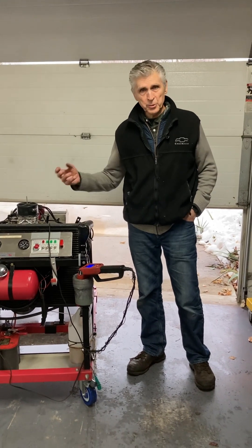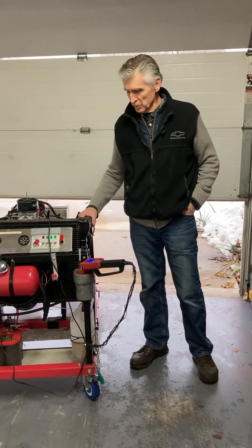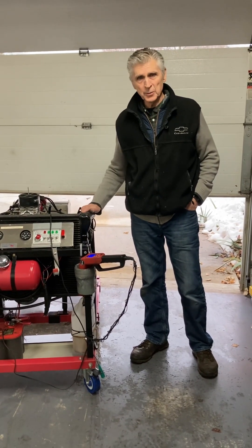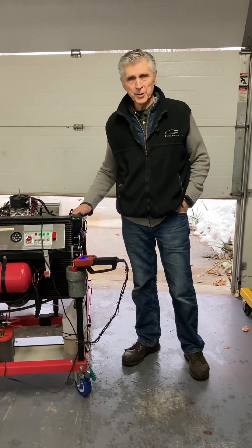Thanks for watching. Please subscribe, like, hit that button — you'll know when we make the next video. We appreciate subscribers and supporters. We like your questions and try to answer them all. Thank you for watching Gold's Garage, and Happy New Year.